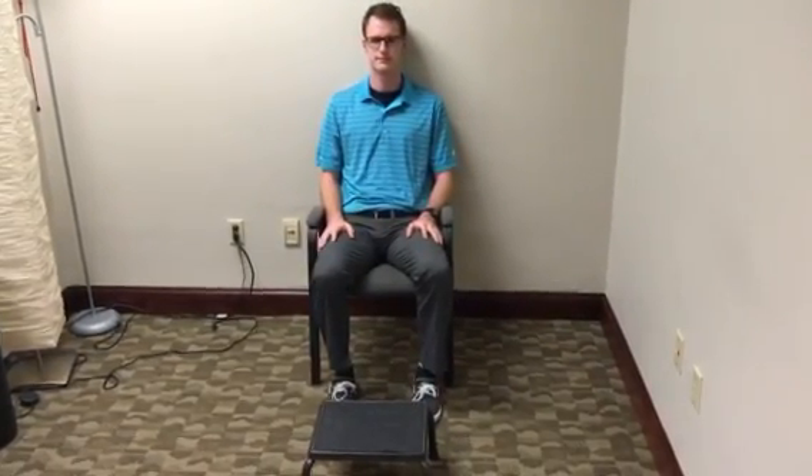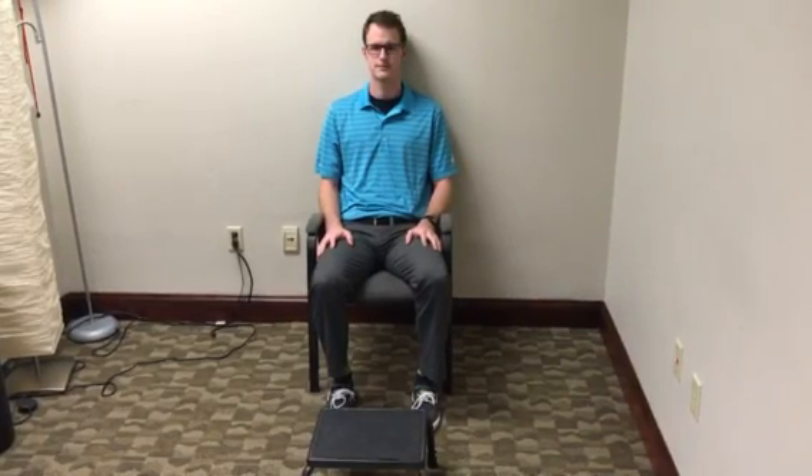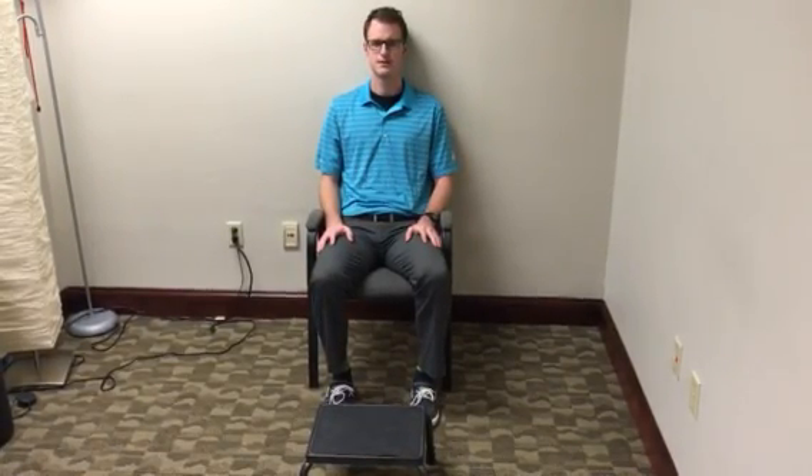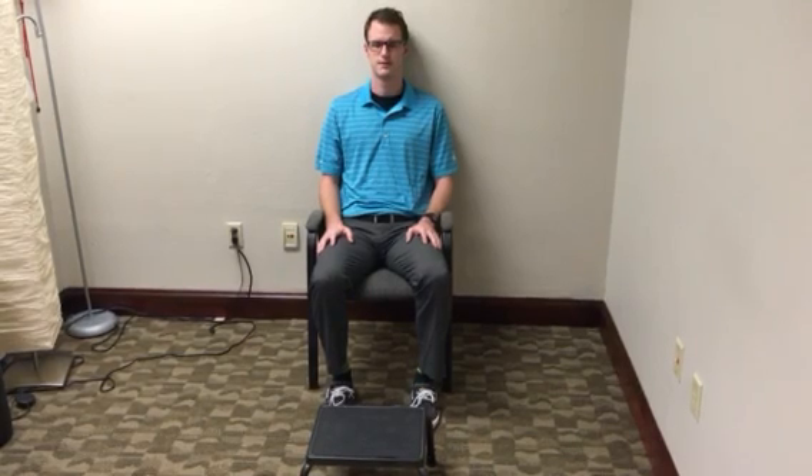Today we are going to show you how to do a sciatic nerve glide to alleviate radiating leg pain and tightness. The goal of this exercise is to improve the ability of the nerve root to glide through the foramen and the lumbar spine and through the sacrum.